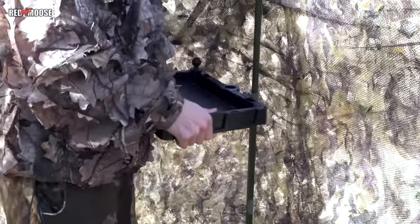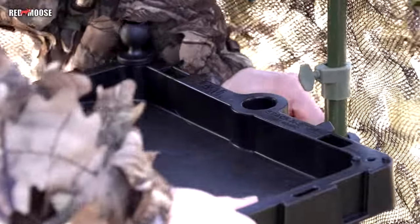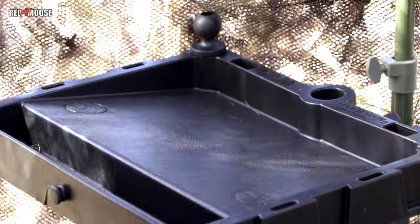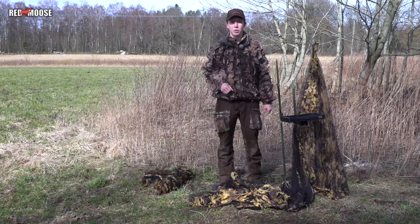Last but not least, we have this little board that we can attach to one of the poles. It's very good because often when we hunt birds we are standing, and then it's good to have the ammunition or game cushions at the same height so it's easy to reach.